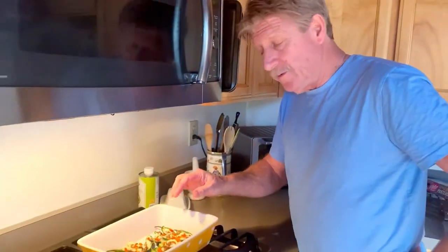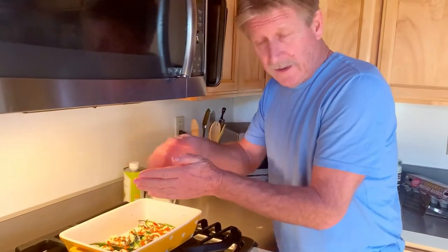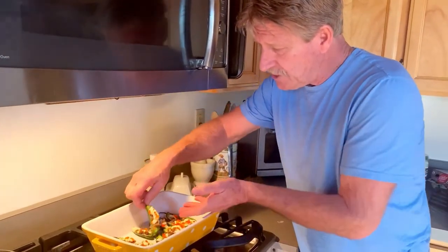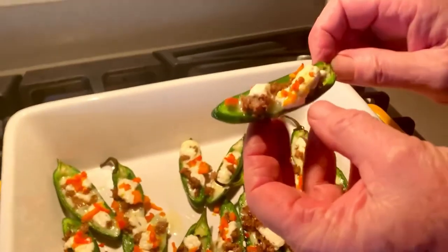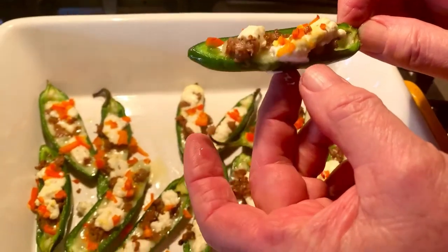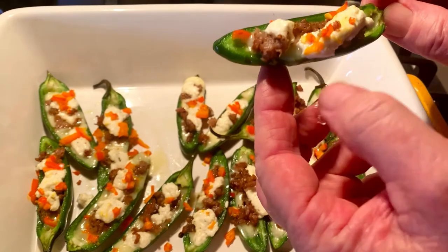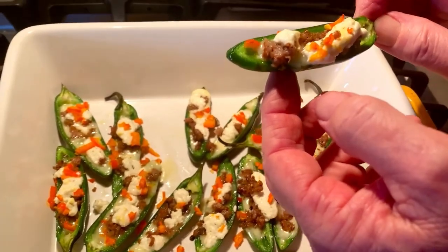So we have jalapeño peppers — very healthy. We took the peppers, cut them, and took out all the seeds. Then we put some raclette cheese on the bottom, then some turkey Italian sausage, some bourgen cheese, and also some purple haze goat cheese. And then these are chopped red bell peppers. We cooked them and they are delicious.